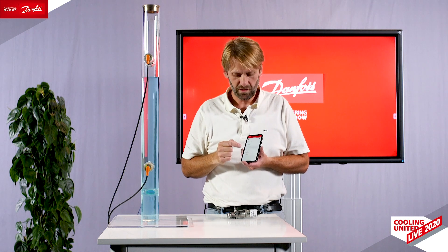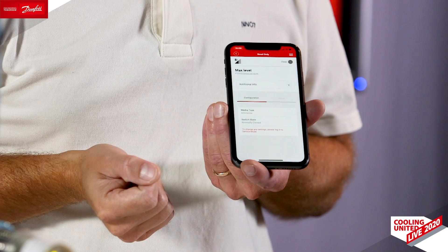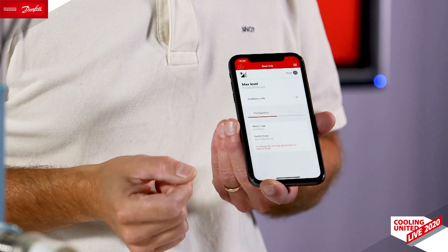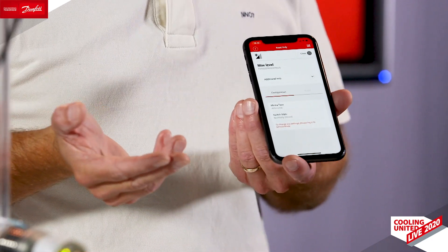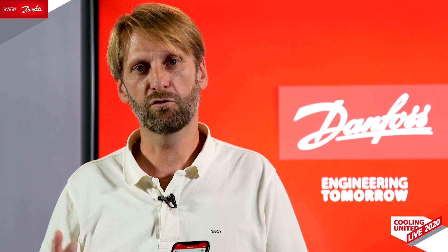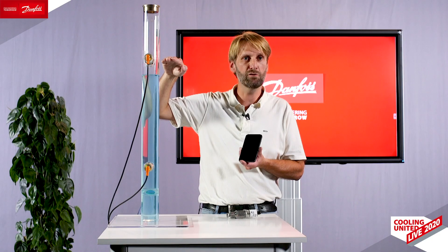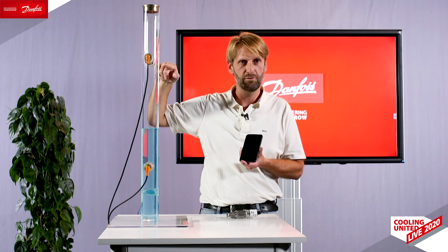Inside the app you can configure the media type and the switch state. With the media type you tell the product what to look for and what not to look for. Currently it's available for ammonia and also a number of freon types, with more coming soon. The switch state indicates whether you should open or close the relay whenever you have liquid in front of the product.